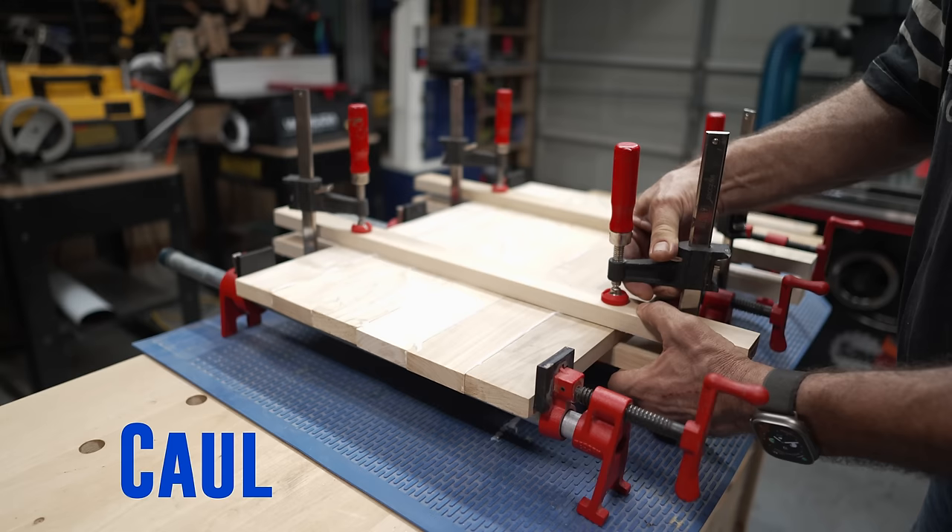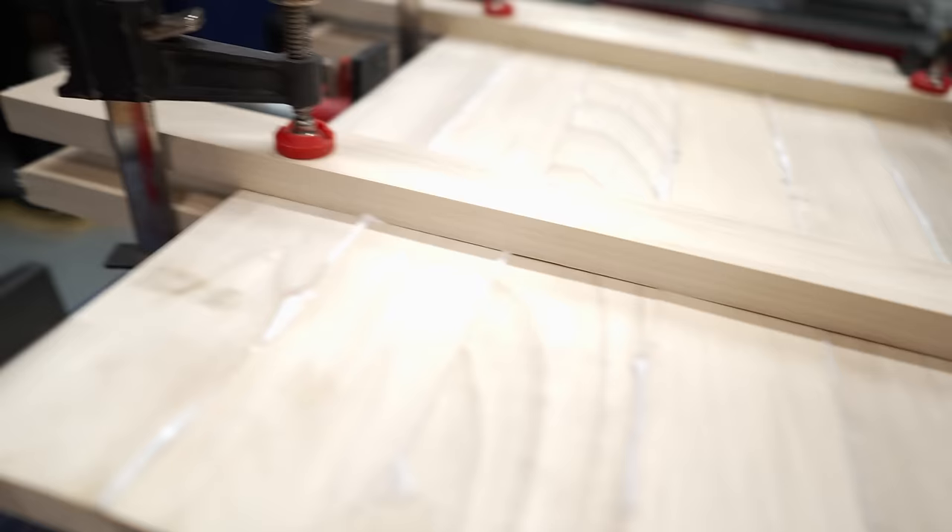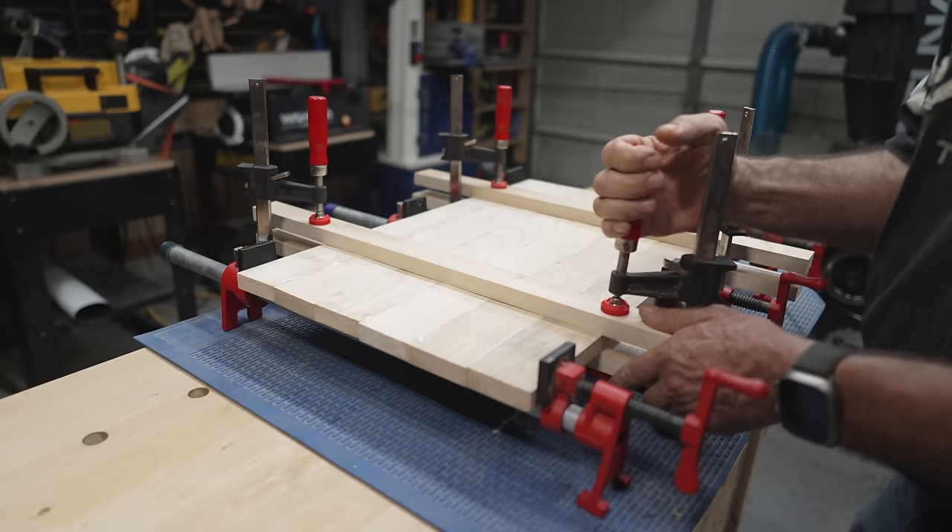Can someone come over here and help me with this glue-up? No, not that kind of caul. Never mind. A caul consists of two flat pieces of rigid material. You sandwich the glued-up panel between these two pieces, and that holds everything flat while the glue dries.